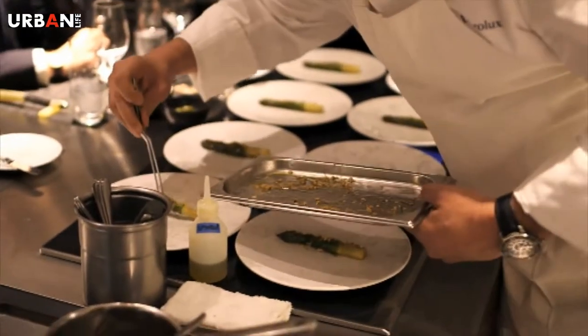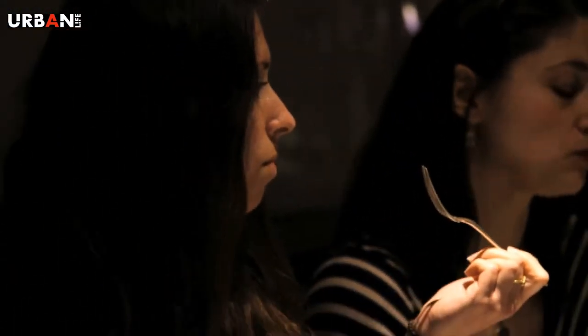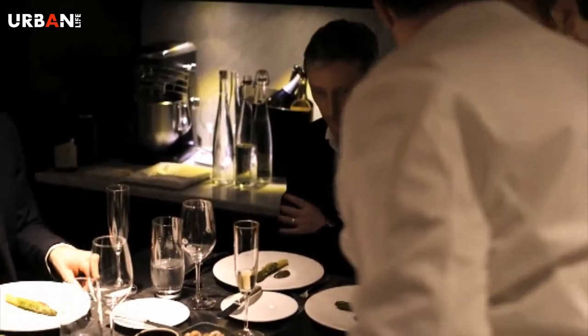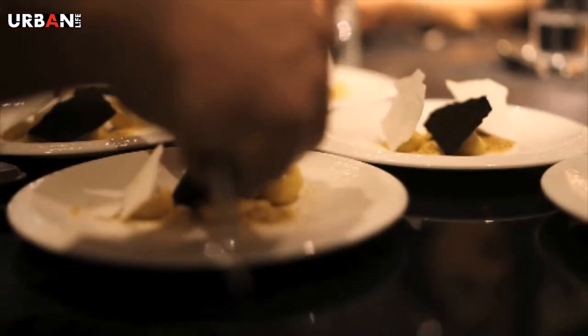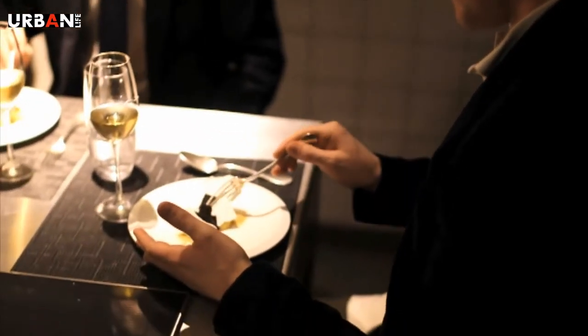If one dish was going to stand out for you, which one would it be? Actually, it was the asparagus — the starter. Probably because it was cooked in lots of butter, but I think the simple flavors really just stood out for me. The dessert was fascinating. I think a lot of people would be slightly fearful of having asparagus in a dessert, but it works. One of them just realized when I was dressing the pudding the concept of — oh, black and white looks like the piano on the beach. Yeah, I'm very pleased actually.